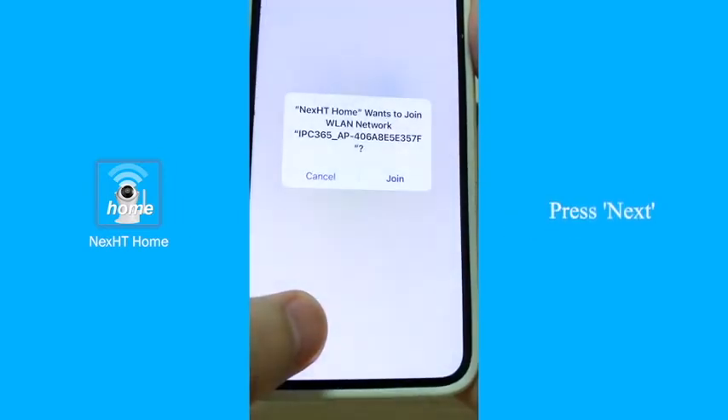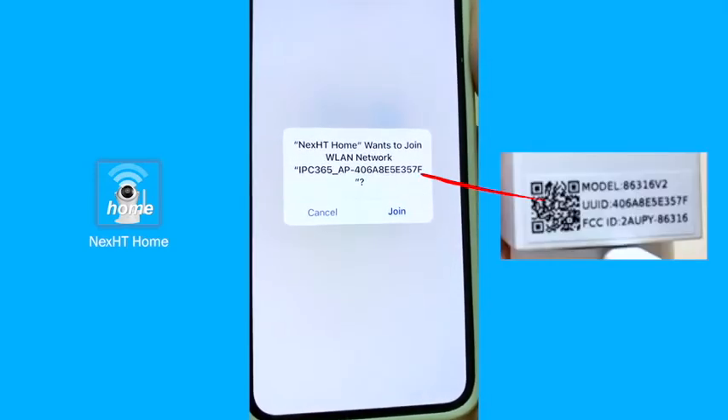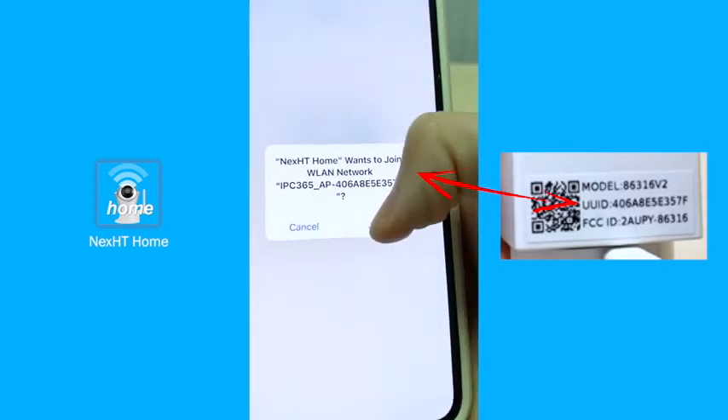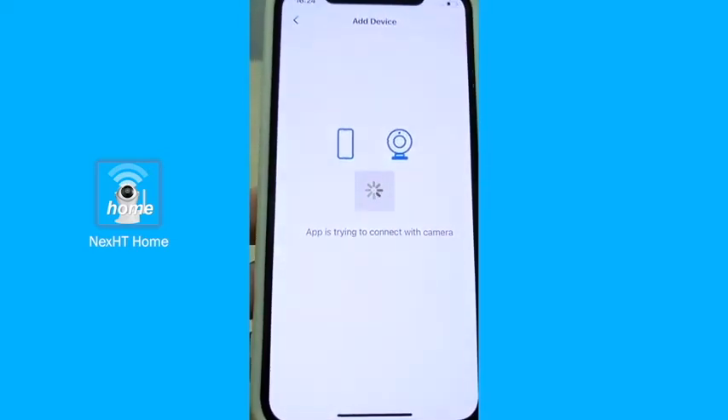We press on next to proceed. The platform needs to connect to your camera — simply press on join. It will be taking a few seconds.